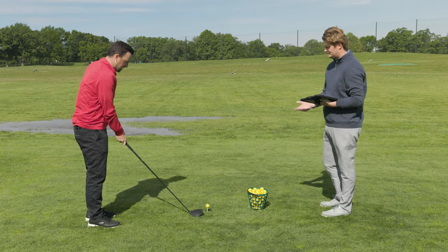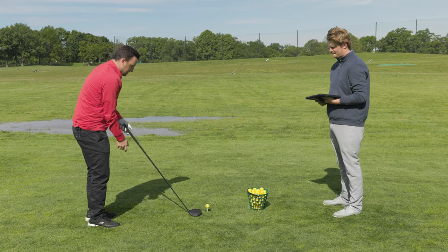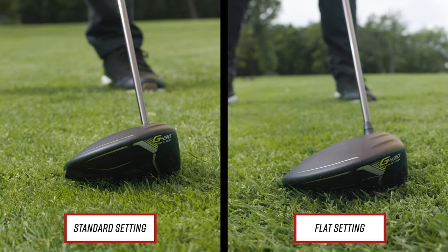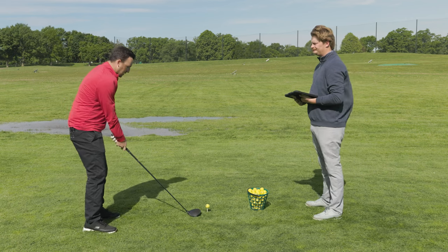I could definitely tell just setting it up. How does it look at address compared to before? You can definitely tell — the toe is more down. It feels different, and especially because there are times I like to play a cut and open the face at address.